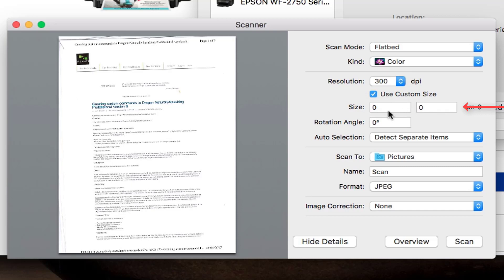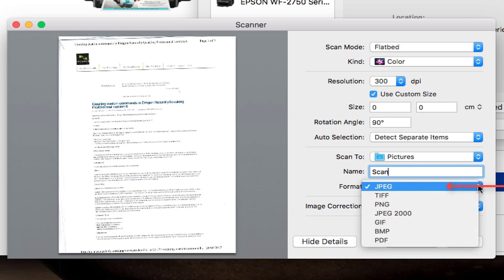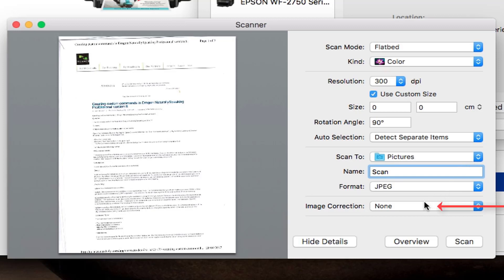You can choose the size you want to do in centimetres as well if required. You can choose the rotation angle — maybe you want it scanned at 90 degrees instead. You can choose Scan To — I'm scanning to Pictures at the moment but you can change that. You can give a default name for your scans, so remember to change that or it starts numbering them. Choose your format — JPEG is normally OK but you might prefer PDF. Remember PNG is a lot bigger and not as compressed. For image correction you can do manual or none — to adjust skew effect and colouring.